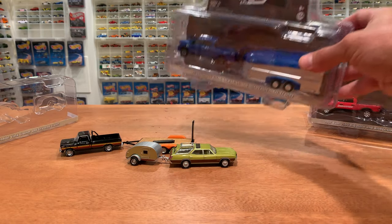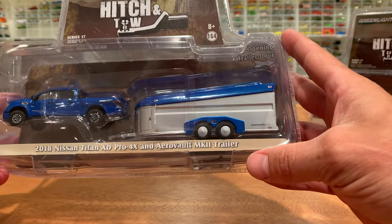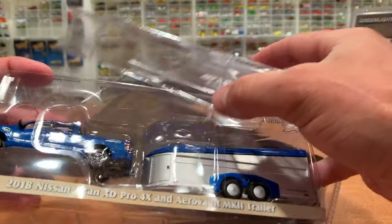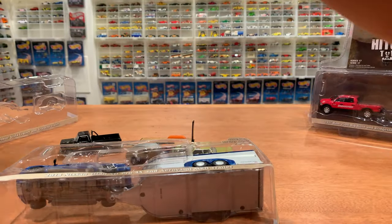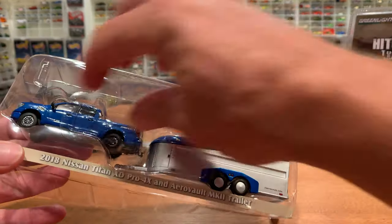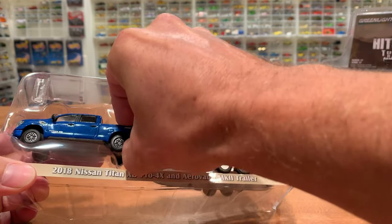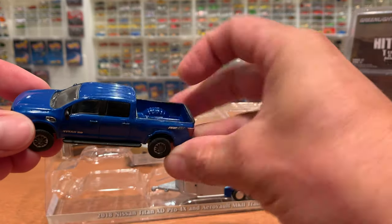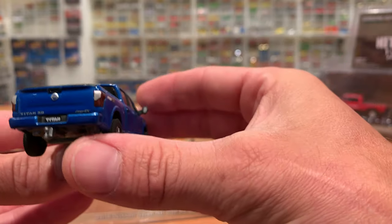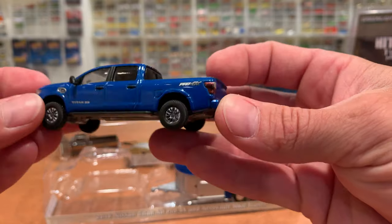Probably the most interesting trailer, and I think this may be a new one, is the AeroVault MK2 trailer being towed by the Nissan XD Pro 4X. This is a pretty exciting model. Let's get some packaging out of the way. Protective plastic everywhere, needed for this particular vehicle as you will see — it has some very nice mirrors. Quite realistic. Painted mirrors.